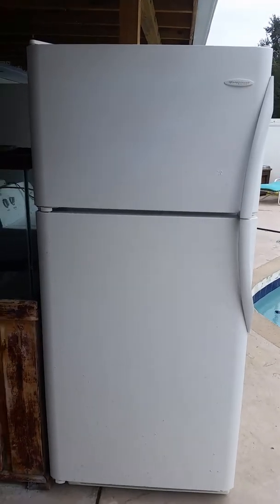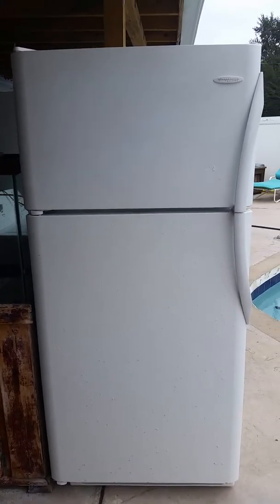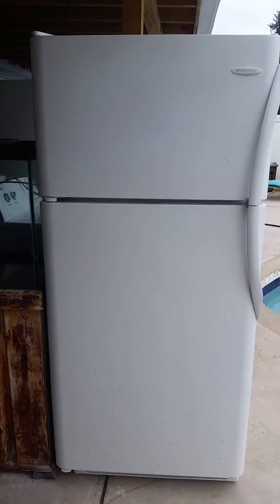I've had this particular fridge before and I can tell you what goes wrong on these things most commonly. The refrigerator itself is an excellent unit — Frigidaire Gallery puts out a great refrigerator freezer. I'll tell you what goes wrong with them in just a second.